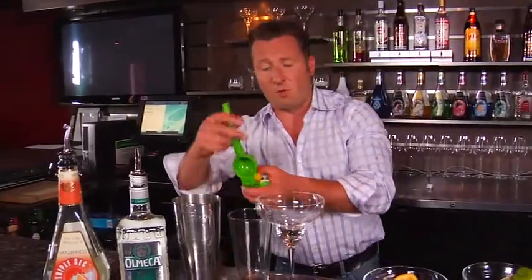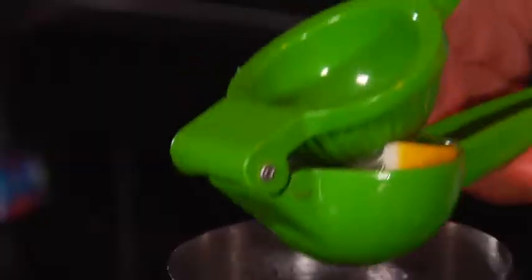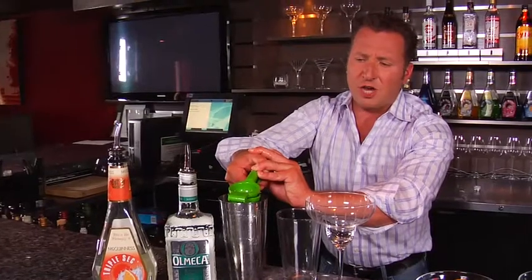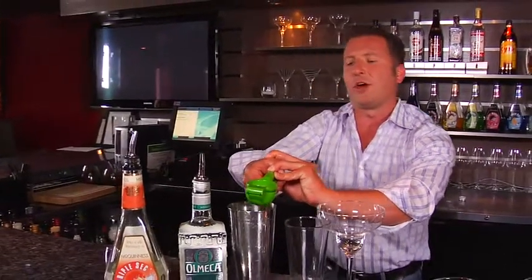We're going to clean this out, throw in two lemon wedges, and then we're actually going to put in two pieces of orange whole without squeezing into the shaker. This way we can start to judge exactly the combo of lime, lemon, and orange ratio.